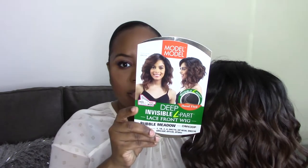Today I am reviewing this beauty — this is Model Model Bubble Metal in the color OM430P, and it looks like this on the card. I haven't even cut it off the wig yet because I just wanted to show you guys it before I placed it on my head. This wig retails for $31.99. I bought it from Glamortress.com and the shipping was about $8.75, so it ended up being about $40 to get this wig to my house.